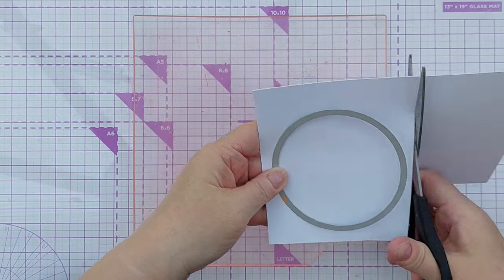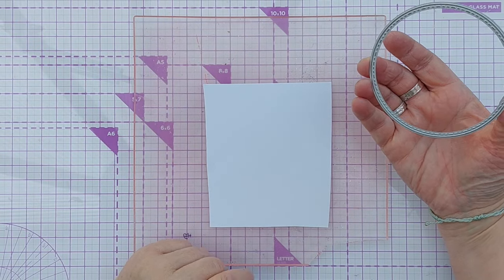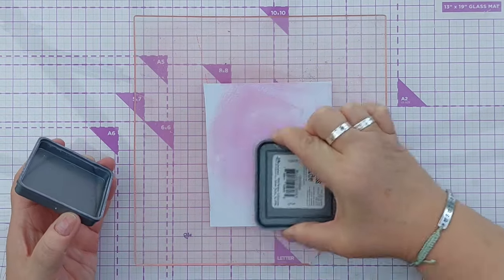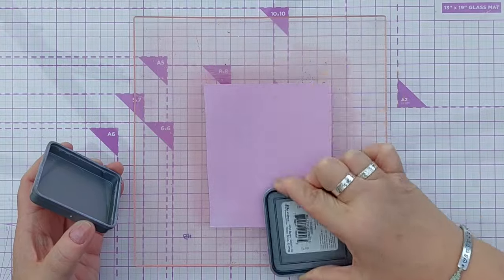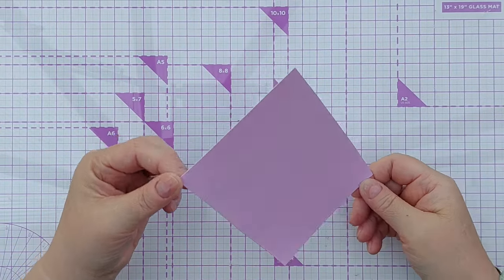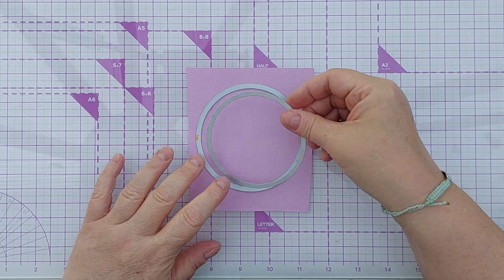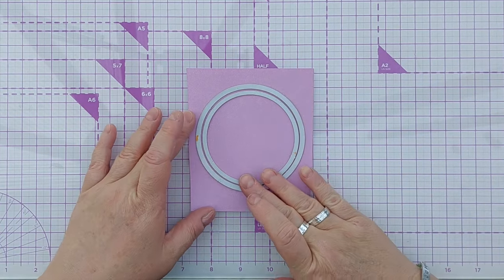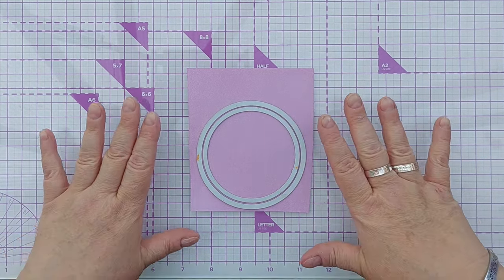I'm going to use a stitched circle die to cut out my circle. I've chosen a stitched die because I want that little bit of extra texture. I'm going to colour it with the Distress Oxide before I die cut, because I'm thinking I might also emboss on it and that'll make it harder to colour, so I put lots of ink on there and I'm going to give it a blast with my hairdryer. Then I'll add another stitched circle die and emboss before I die cut with the outer circle, to end up with some really nice extra texture.